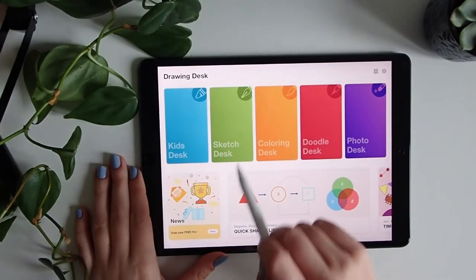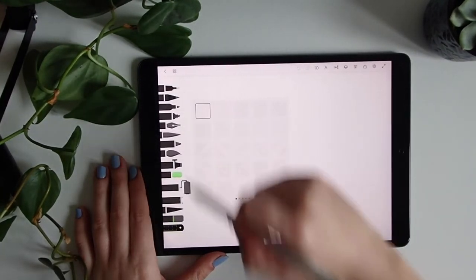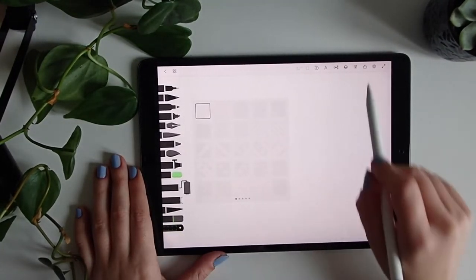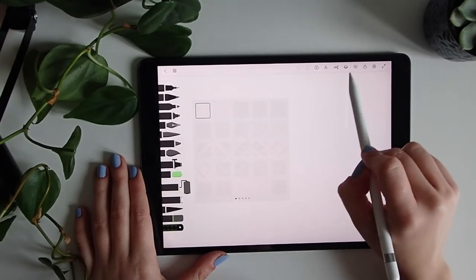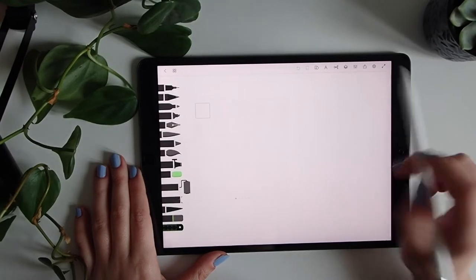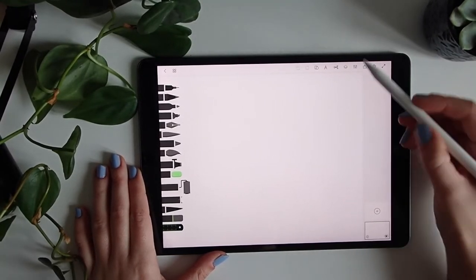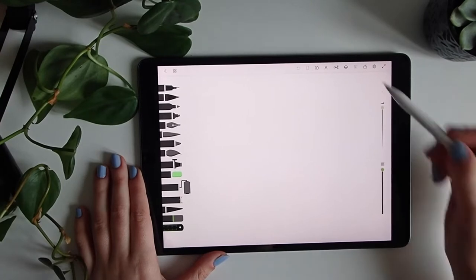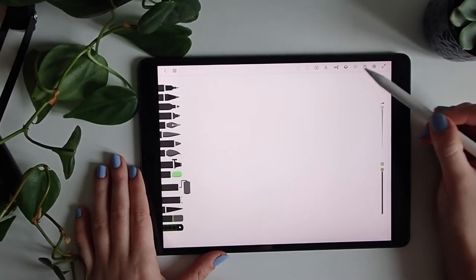I will go to the sketch desk and here I have all the brushes that I can use. Up here we'll have the tools that will be super important to our illustration, like all the layers, the size of the brushes, or the selection tool. I will be guiding you around with all these tools.